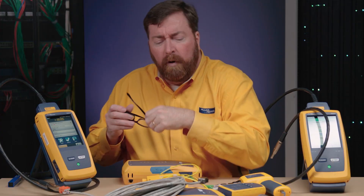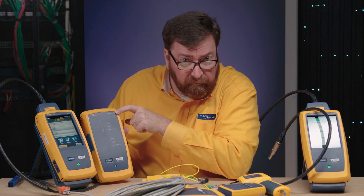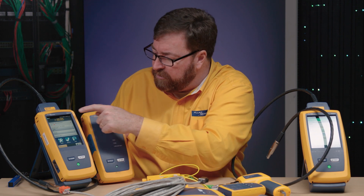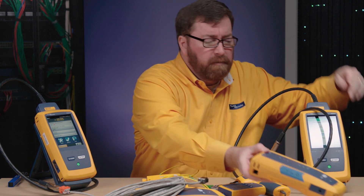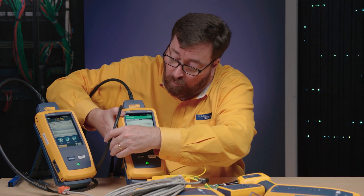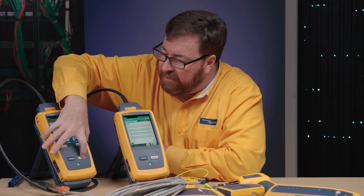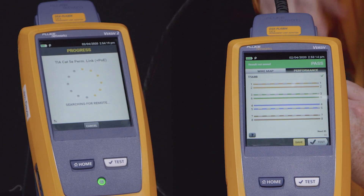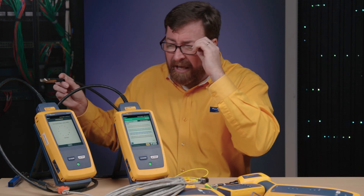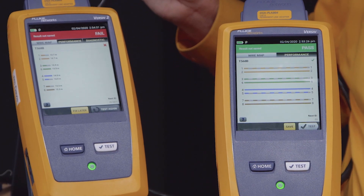We've got customers who have been buying Versiv units for years. Originally we had the Versiv Original, or V1 unit as we call it in the factory. Now with version 6.5 firmware, you can connect a V2 to a V1 unit. With a single-ended test, we can push test — but we're not finding the remote since it's not connected. I'm going to push measure here, and that's going to tell me the distance to where the cable is open. This cable is open about 14 meters away.